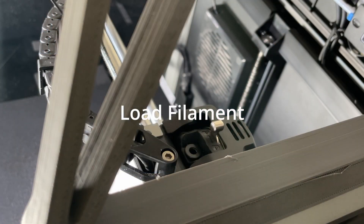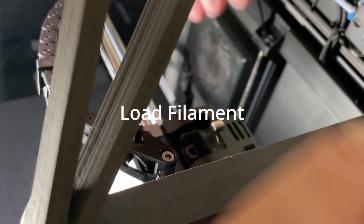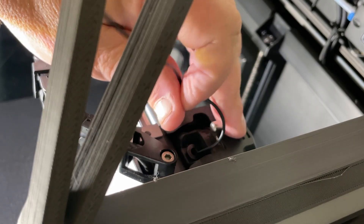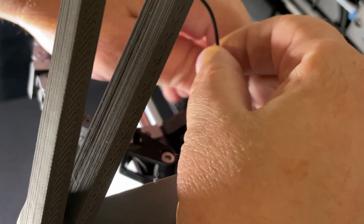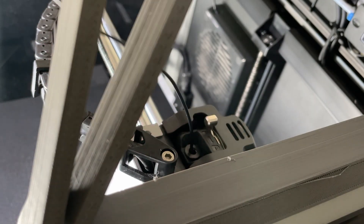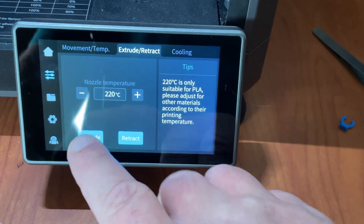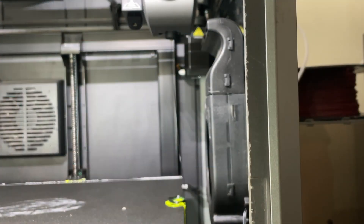Now we're going to take our TPU and feed it into where the Bowden tube used to be. Make sure you're in the unlock position when you do this, push it down as far as it'll go, then close the spring. We'll go ahead and extrude some filament to purge out whatever was still in there and get the new TPU loaded. We've purged the old filament and extruded the new TPU. Our filament is dry, and the printer is set up to run TPU — let's jump into Creality Print, slice up a benchy, and see what happens.